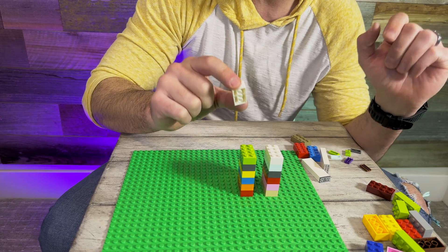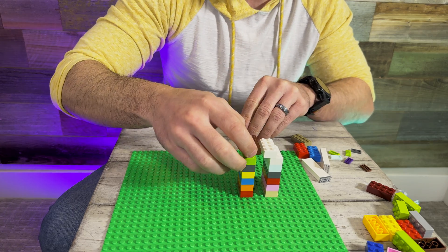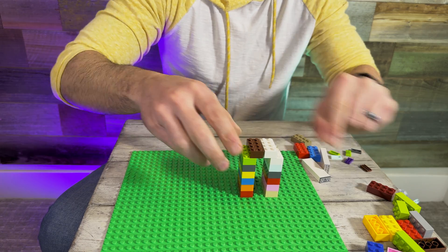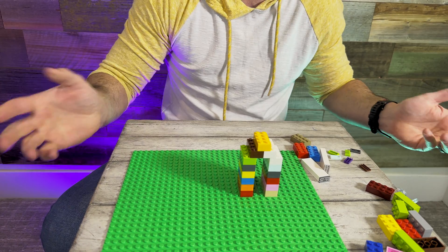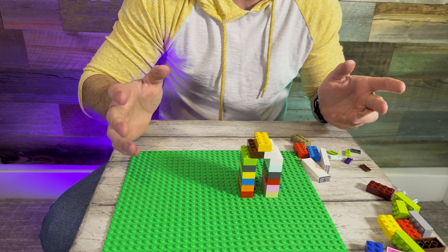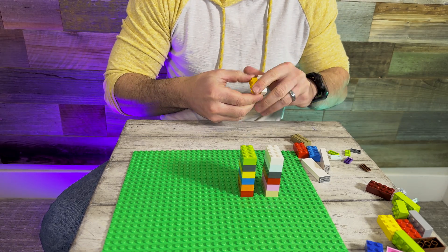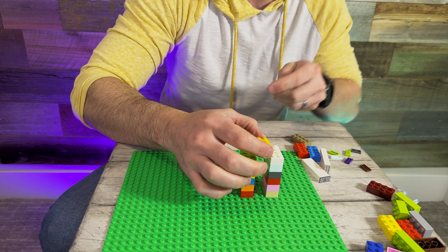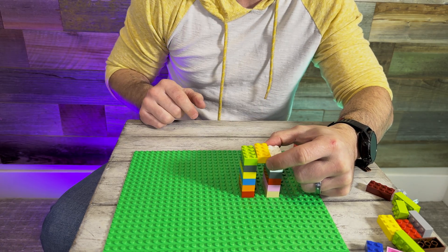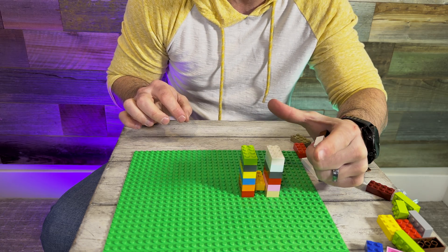So when do you actually need supports? Simply put, if the layer that you're printing doesn't extend too far beyond the layer below it, you can simply print it without supports and it'll print just fine — it's structurally sound and nice and simple. But if you need to bridge a longer distance like this, you simply cannot physically print that layer without a support underneath it.